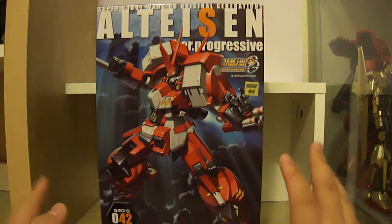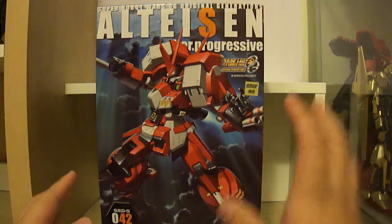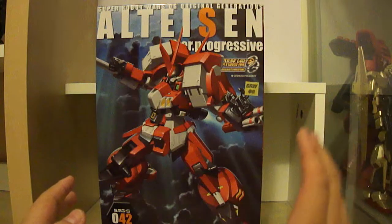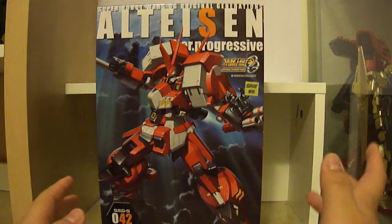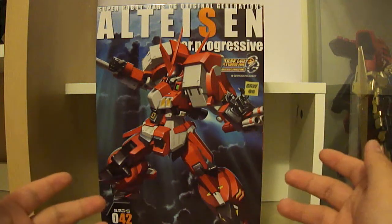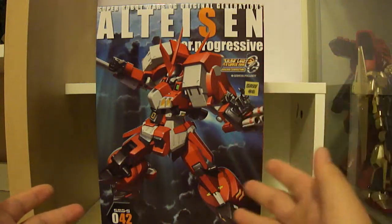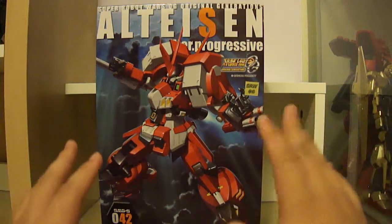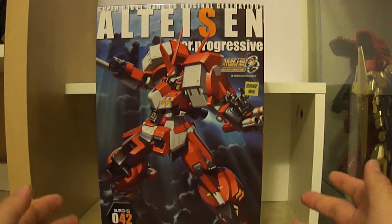So as you can see I have the Alteisen from Super Robot Wars. They also do models like the KG6 Sleipnir from Aldnoah.Zero, a lot of Zone of the Enders kits — which is not an anime but a mecha-based game — and they also do mecha anime like Muv-Luv, which was both a game and an anime series, as well as Super Robot Wars. So they do model kits of all those different franchises.